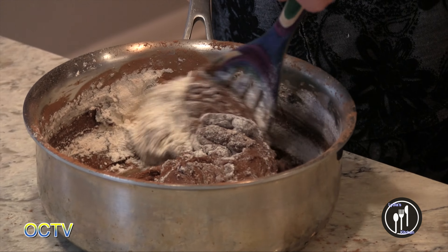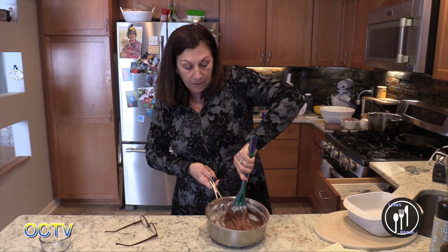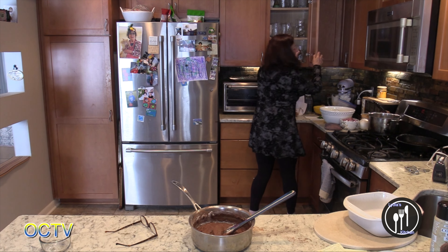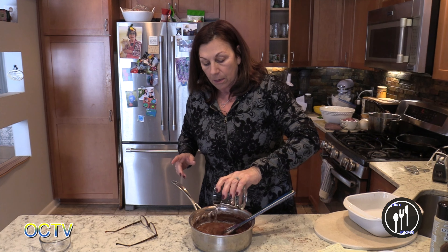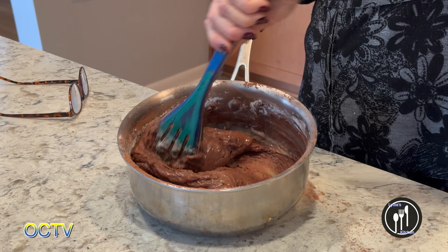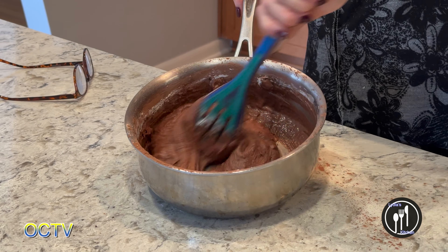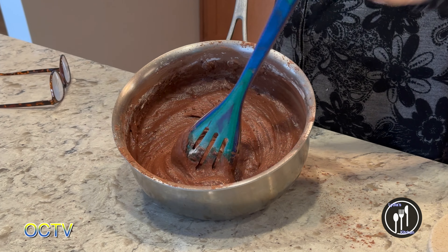With cooking, everybody thinks a recipe — how could you go wrong? But there are so many other things that can play in. This is a tiny bit sticky for whatever reason, so I'm just going to add like a drop of water to make it just a little bit looser. Why add water rather than oil? Because there's already half a cup of butter in here — I feel like that's enough. It can be the temperature in your kitchen or the humidity in the air, so you always have to look at the consistency you want.